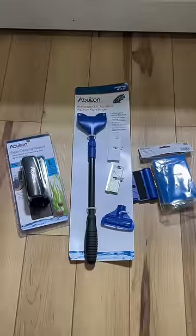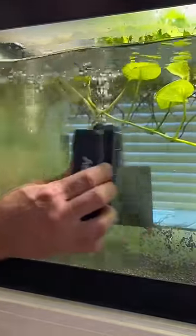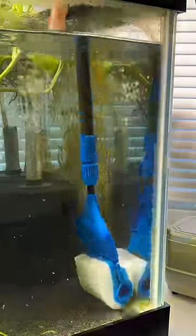Out of all the algae scrapers Aqueon sent me, my personal favorite was the magnetic one — I feel like it was the easiest and most efficient. And if you're looking for something with a little more precision to get all the corners and edges, I think the sponge is the best option.